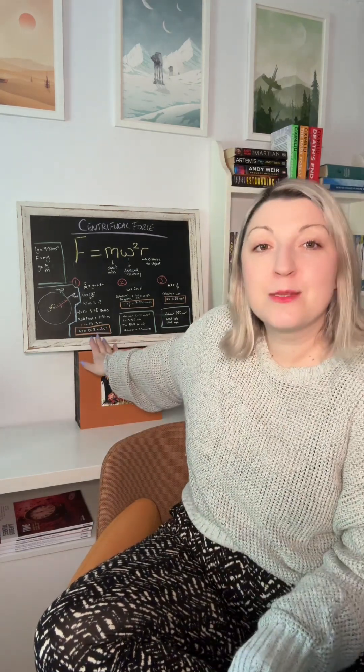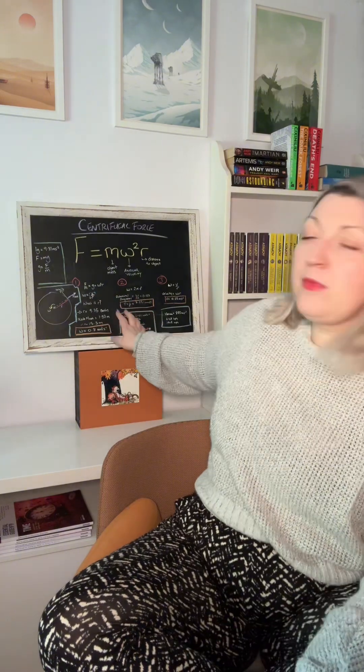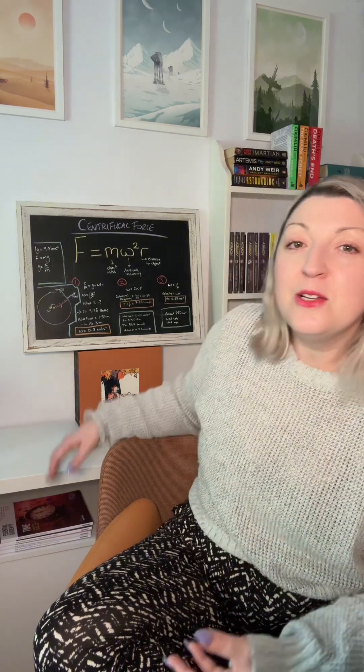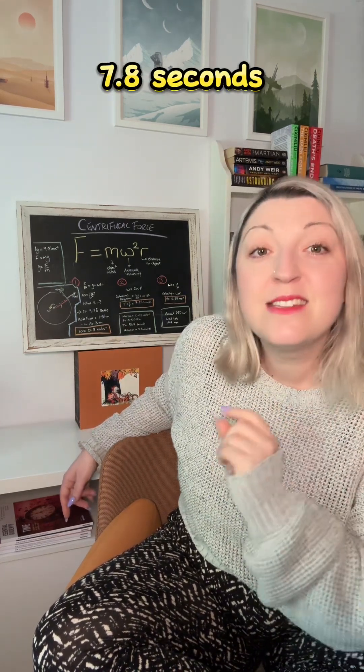That means we can work out the angular velocity, which comes out at roughly 0.8 radians per second. Now that probably means nothing to you, and that's okay — we can do two things with this angular velocity: work out the speed of rotation and the linear velocity. From the angular velocity we can work out a frequency of rotation, and from that we can work out the period of rotation.